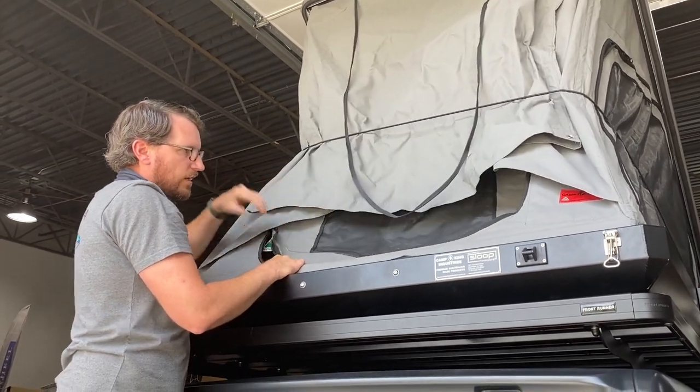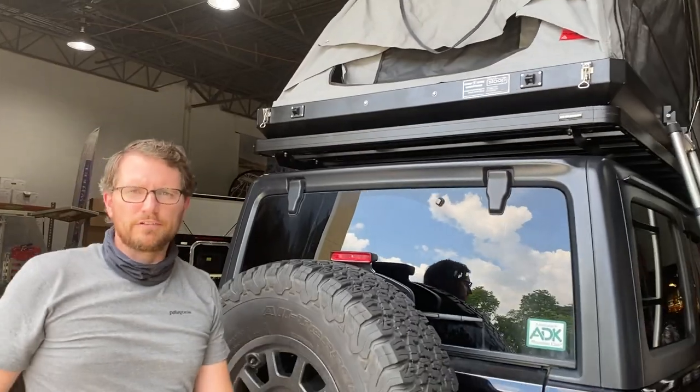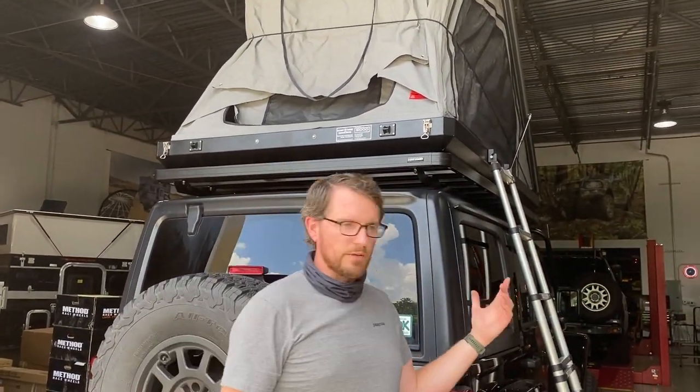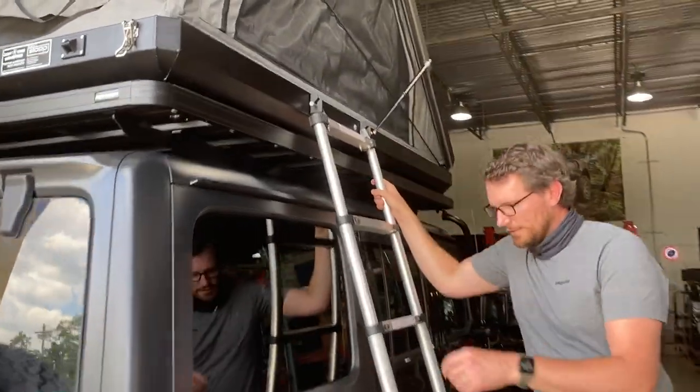We've got a rear entry. We also have two huge windows on both the passenger and driver's side which double as entry doors, so we can basically unzip and climb in. Lydon's going to hook on at these tie-down points.